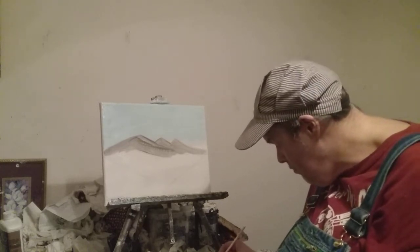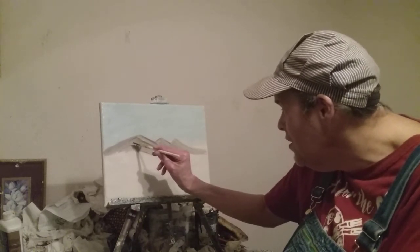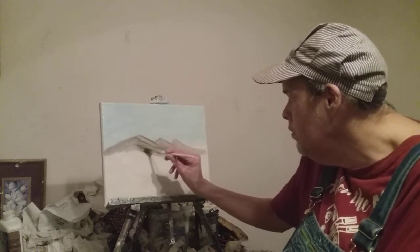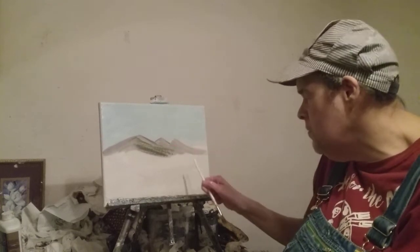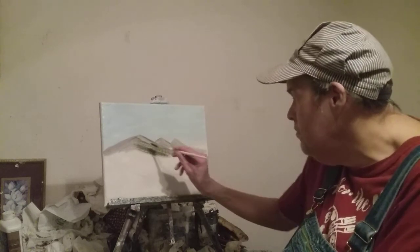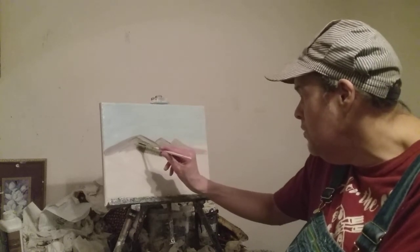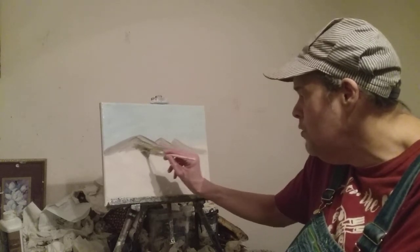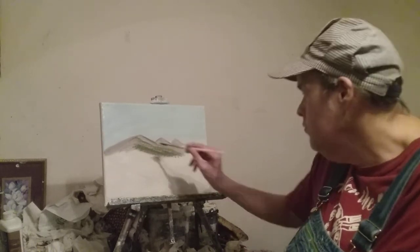Here's how I do the grass on the mountain. I'm using a number three fan brush — you can use one size you want, like a number two or number six. You have to think about what season it is. I think it's more like springtime or summertime, so there's no snow in these mountains, and I'm just going to put some green grass on them.